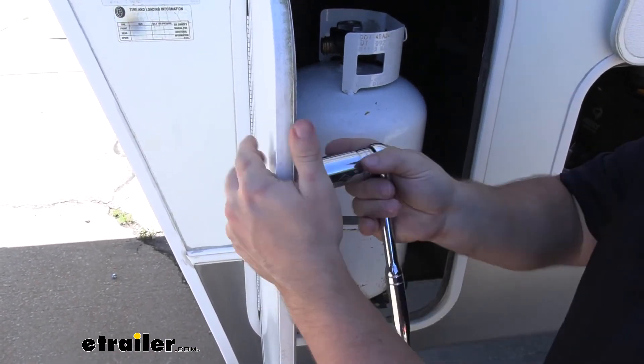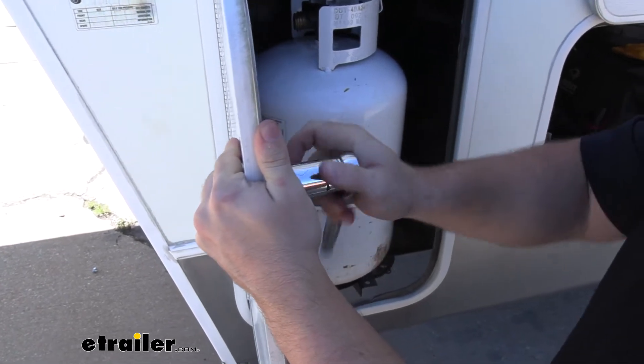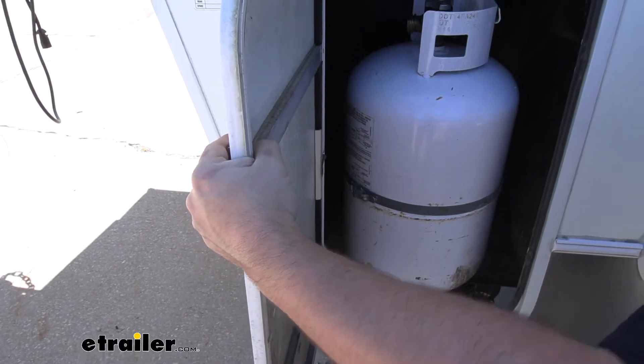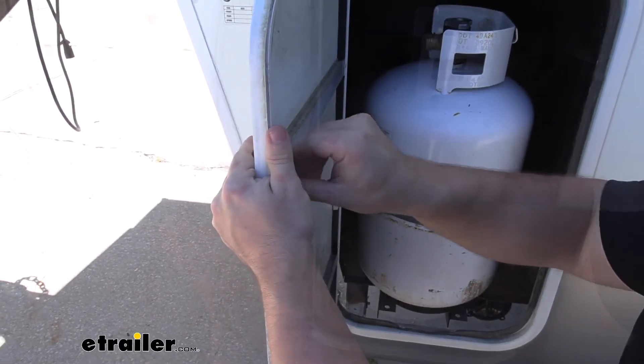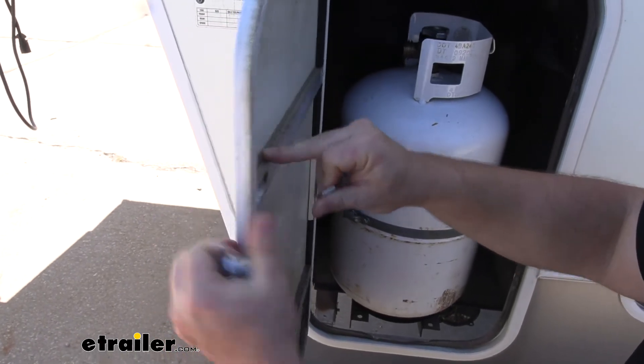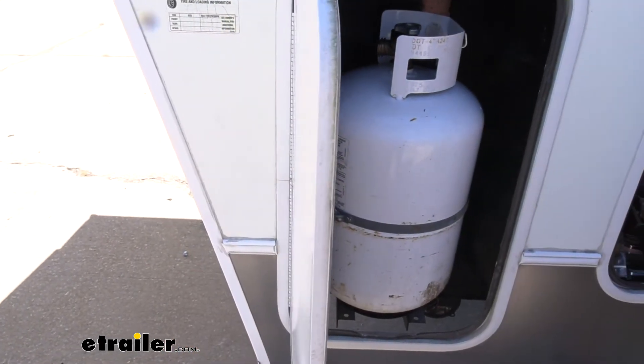We'll take our ratchet and go ahead and loosen up that nut. We're going to pop it out — that easy.